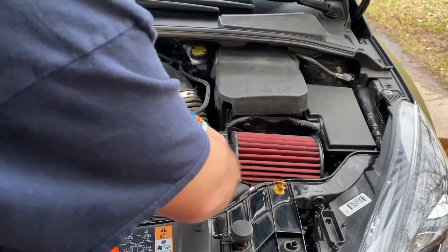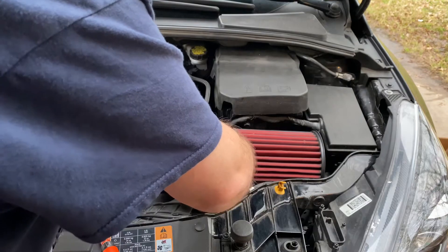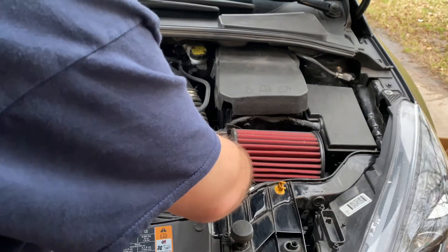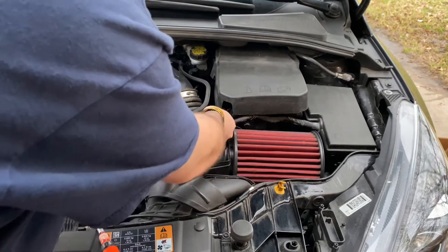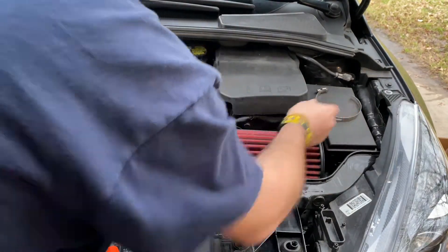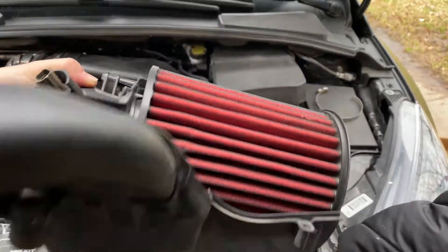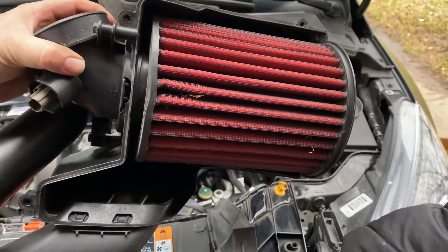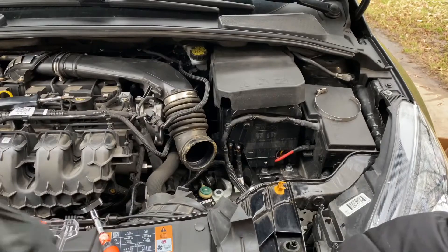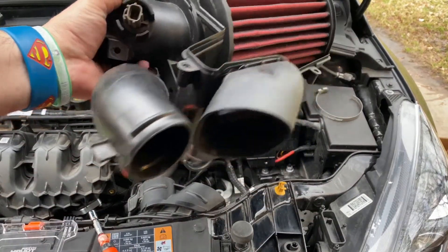Out of its grommets. I loosened the clamp so good it's all the way off. Look at the leaves and stuff in that sucker! That's the old box — that's all the air that flows in there. Next step.